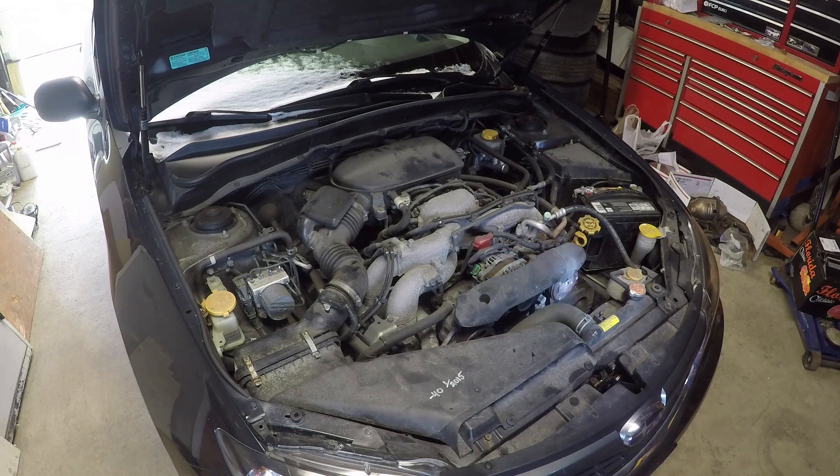Hello everyone. As promised, it's a new year — we got a new project. Today we're going to be looking at the 2008 Subaru Impreza. If you haven't seen the first video, go ahead and check that out first. It explains what's going on and why we are working on this today.